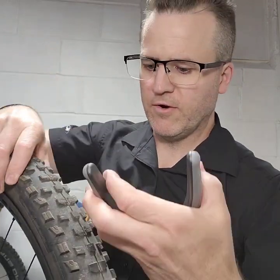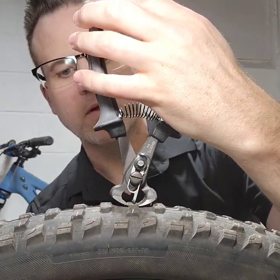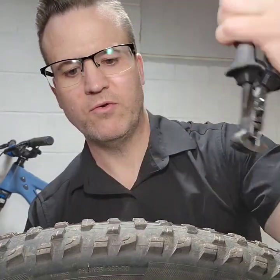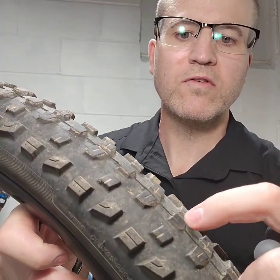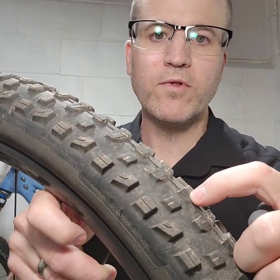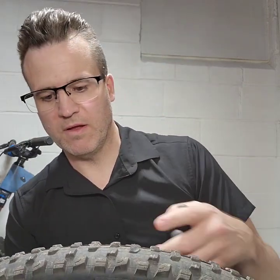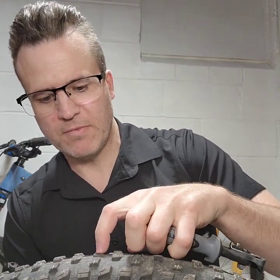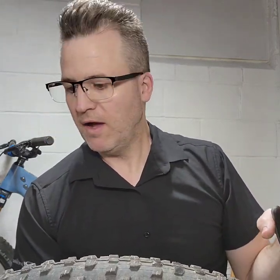I don't know how well you'll see this in the video, but I'll try to make it obvious. What you can do is drop the tool on like so and trim the knob down so it's shorter. This is going to hopefully roll faster, the tire will be lighter, and it'll actually put sharp edges on the knobs, so it'll freshen them up and might get good traction. So I'm going to give it a shot and see how it goes.